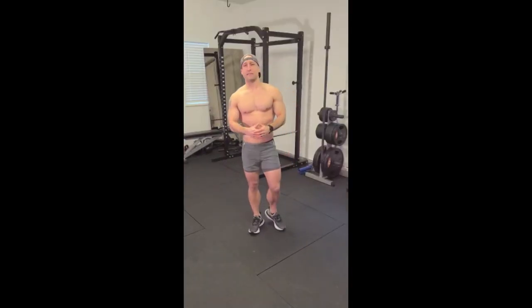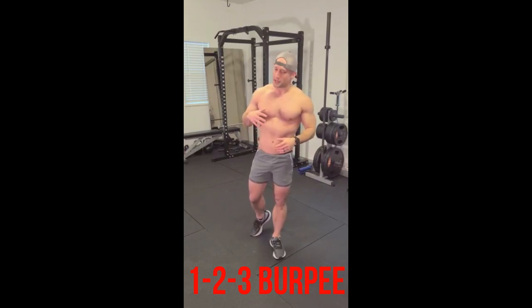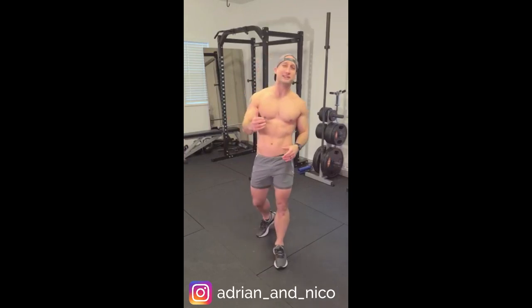There it is, the 3-5-7. If you guys want to try something similar to that but a little bit easier, try the 1-2-3. Same thing — it's a 1-pump, a 2-pump, a 3-pump chained together with kickouts for a total of 6 push-ups.